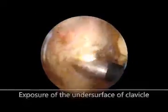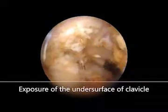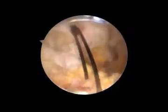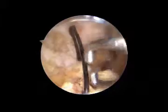After exposure of the subacromial space and the undersurface of the distal clavicle, two shuttle relays are inserted into the two clavicular tunnels.